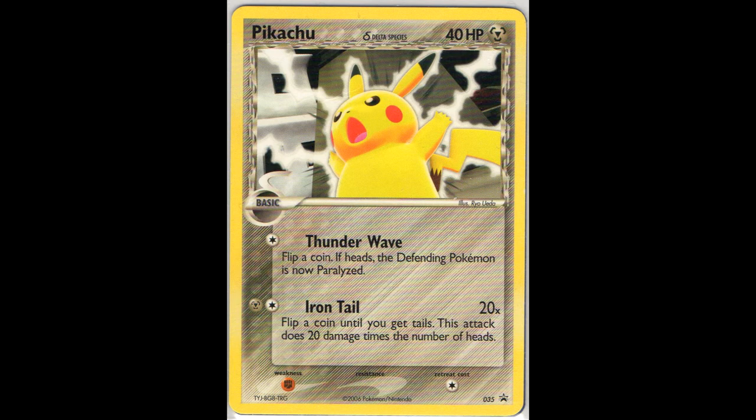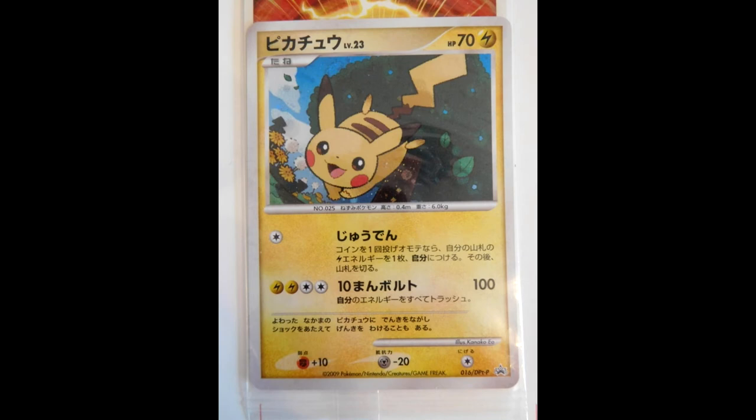Here we have the non-Holo 035 promo. This one was released in Sweden - normally it's a Holo, but the non-Holo version was released in a Swedish magazine. Next we have this pretty rare 016 DDP promo in Japan. You've probably seen this card quite often as the 019 LP promo, but this one with 016 is a lot rarer, and it's still sealed. I came across it - someone tipped me that it was available on Yahoo Japan, which is basically the Japanese eBay.